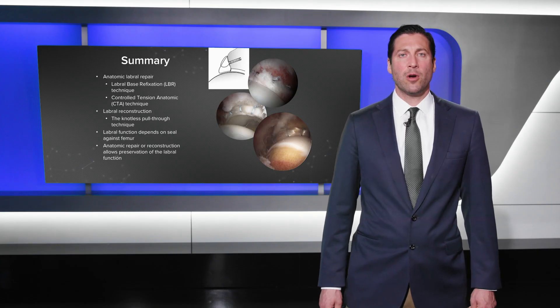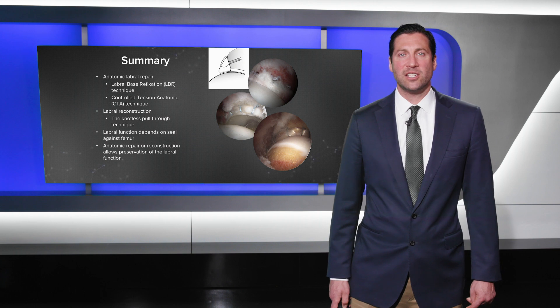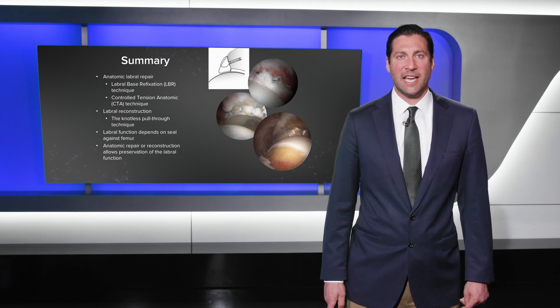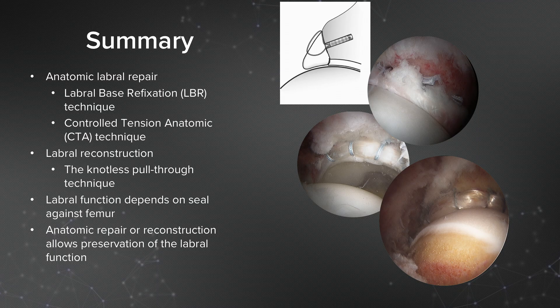In summary, in approaching the torn labrum, we need to have in our armamentarium a number of techniques, including anatomic labral repair using the labral base refixation technique and the controlled tension anatomic technique. It is also important to have a labral reconstruction technique — the knotless pull-through technique, whether for segmental or circumferential labral reconstruction, provides a reproducible and accurate way of restoring a labral seal against the femoral head, allowing preservation of labral function.